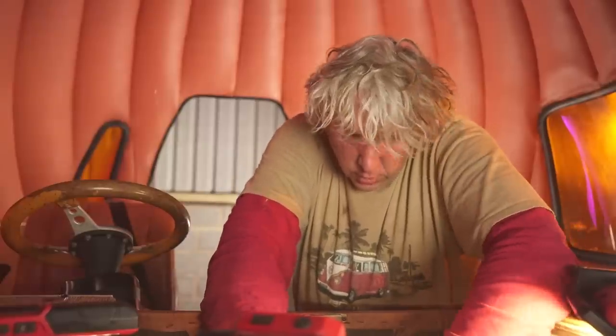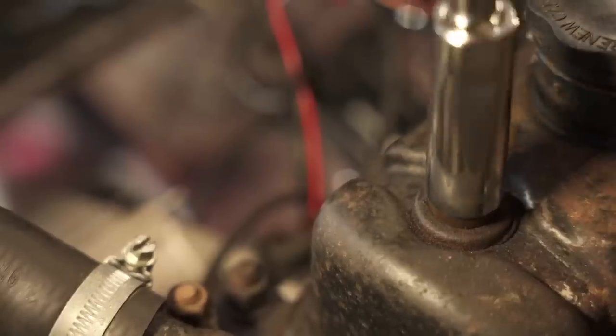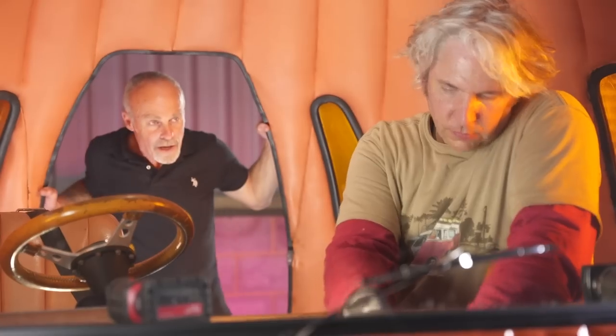Now we can just bolt it down. The valve timing — the tappets — are now done, and the rocker cover is back in place with a brand new gasket.